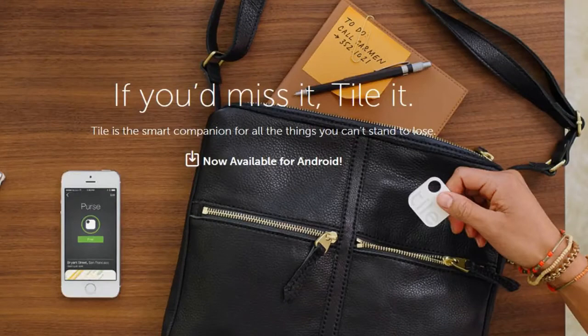First up, this was sent to me by Lone Star. This is the Tile, and he sent that because I talked about last week the XY Find It, which you can get for around $21.95 a piece. These are $17.50 a piece and a little bit thinner. There's also a video you can watch to see what these are like — about the same size except for the thickness. They reach about 100 feet, which is pretty close to what the other one did.